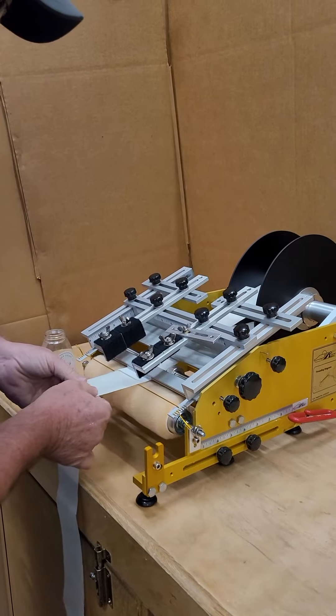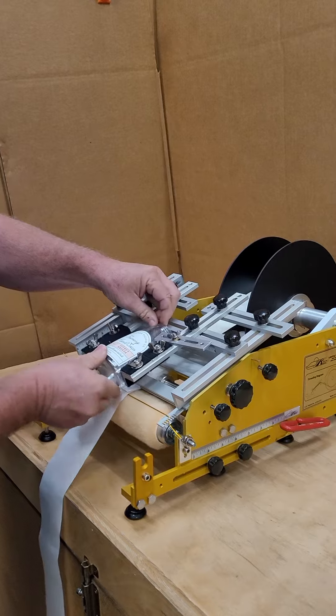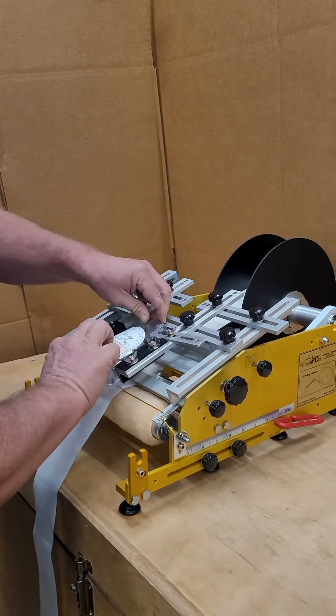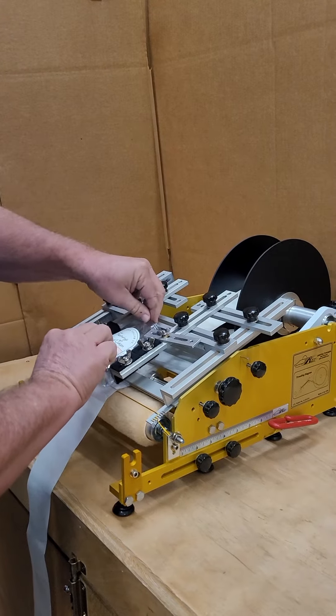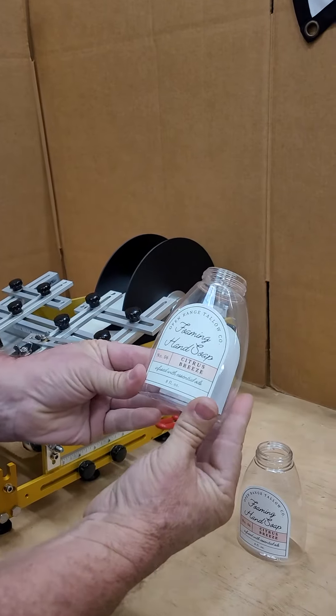Out to the indicator cord, turn it to the stop, press down. Perfectly applied.